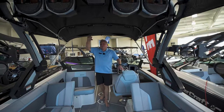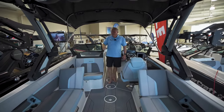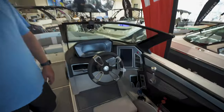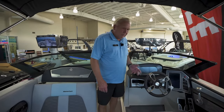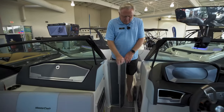The tower has four speakers. We even have a full bimini that goes all the way back, giving you additional shade in the summertime. Here's our console area with full gauges and switches, including our Surf Star system.